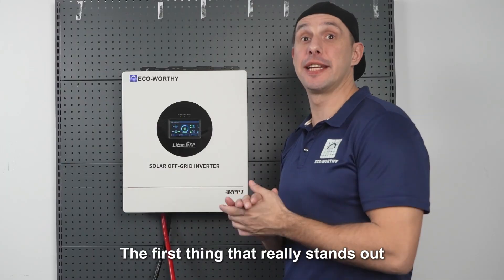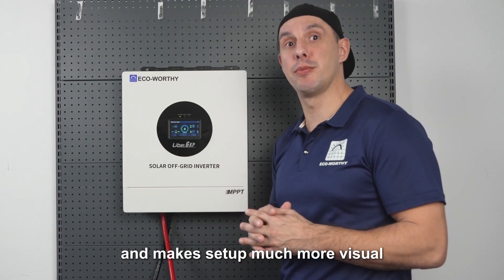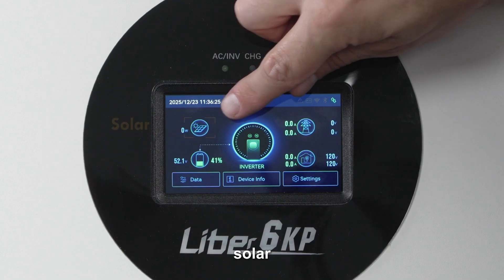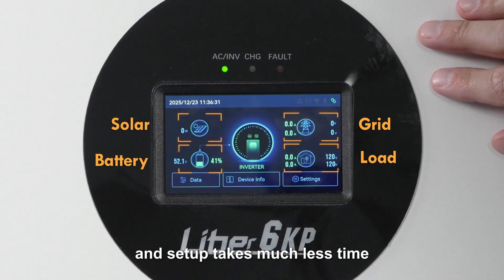The first thing that really stands out is this LED touchscreen, which is quite rare in this power class and makes setup much more visual. The home screen is divided into four main sections: solar, grid, battery and load. Everything is easy to see and setup takes much less time.